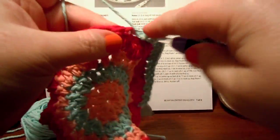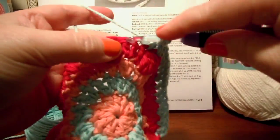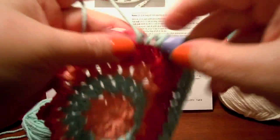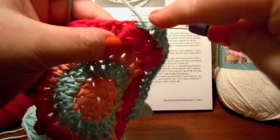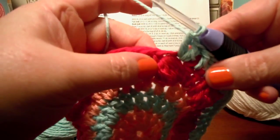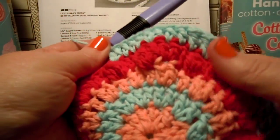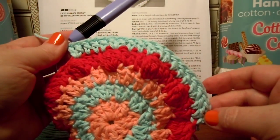One. Two. And then I'll do two right here. I think we're doing it right. So you keep working yours and I'll keep working mine, and I'll see you in the next video when we're ready to start round six. Talk to you later. Bye.